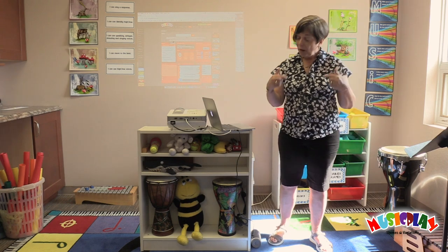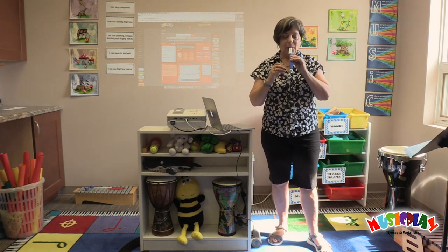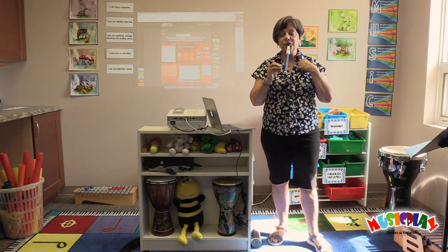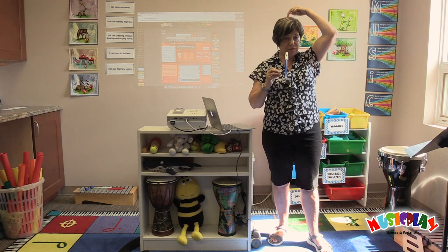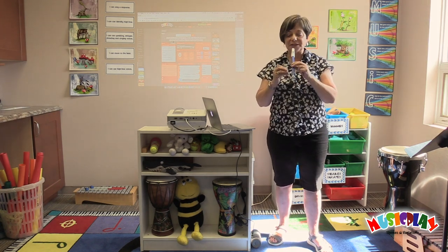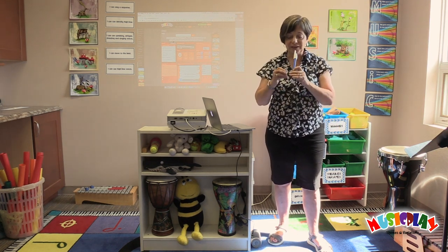Good work boys and girls. Now I'd like to do a little bit more warm-up with your voices, and to do that I'm going to show you my slide whistle. What I do with the slide whistle I'd like you to do with your voices, and I'd like you to show me what you're doing with your voices by putting two fingers on the top of your head and moving them the way that your voice goes. Try this one.